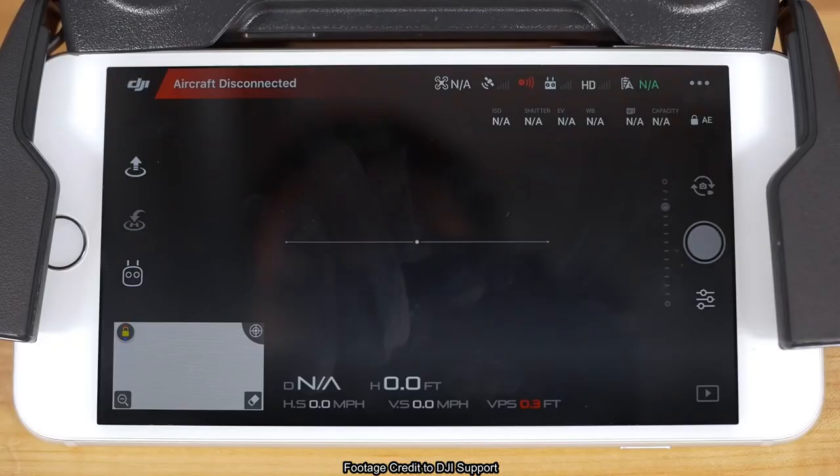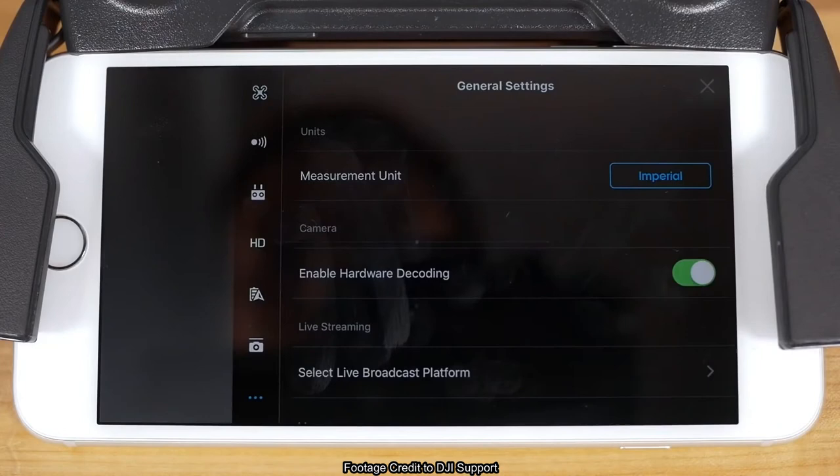To get started, tap the icon with three dots in the top right hand corner of your camera view to access the general settings. In the left hand navigation that appears, tap on the third icon down from the top to enter the remote controller settings.